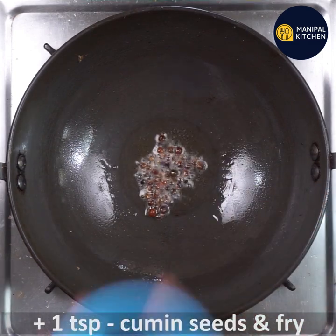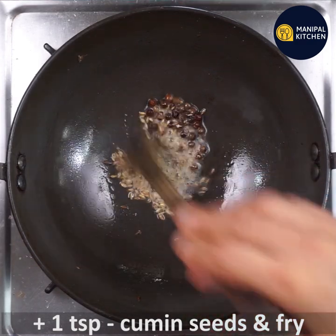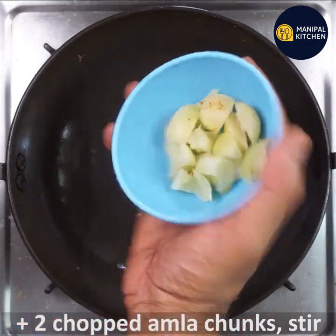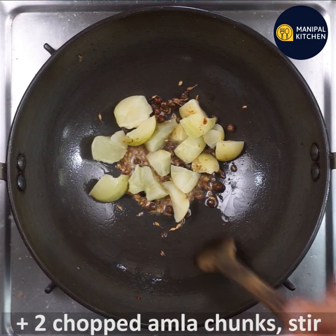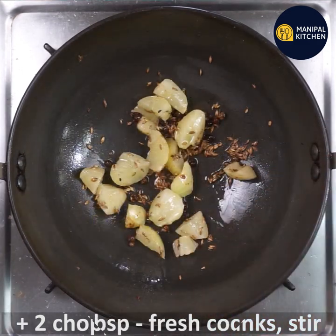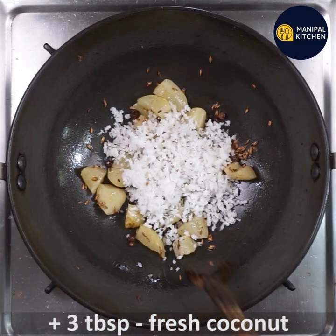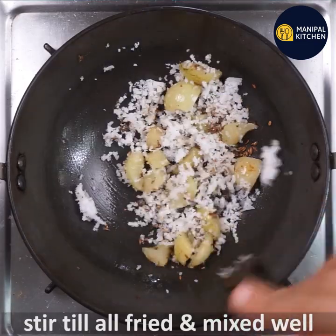1 teaspoon of salt, 2 tablespoons of salt, and 3 tablespoons of salt.